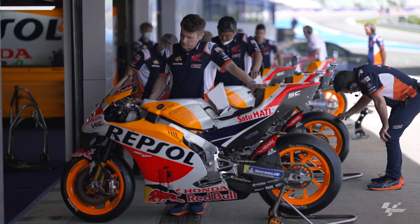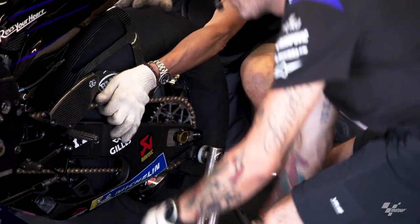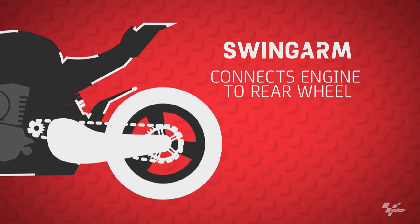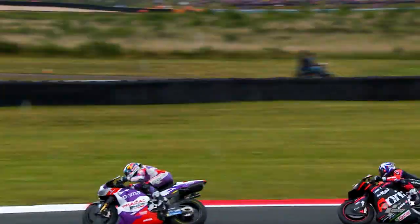If we move to the swing arm off the bike — what is this? This is basically the connection from the frame to the rear wheel, and it's normally made of aluminium or carbon fibre. It's basically there to get that connection from the engine, the power unit, to the rear wheel, and allow that bike to be propelled around the track.